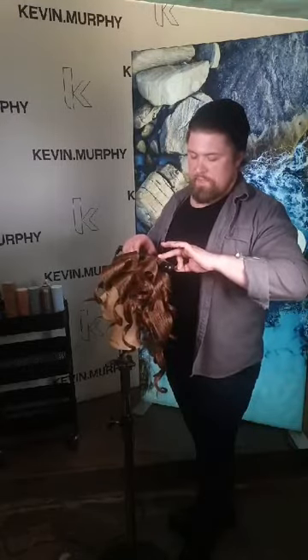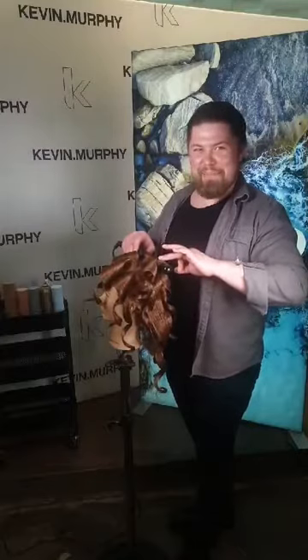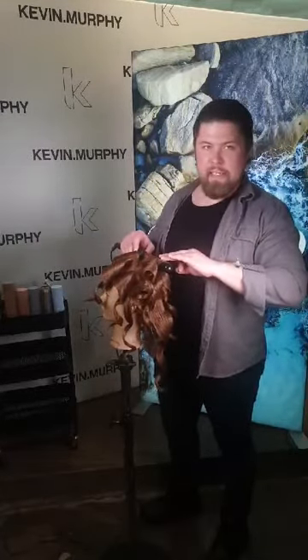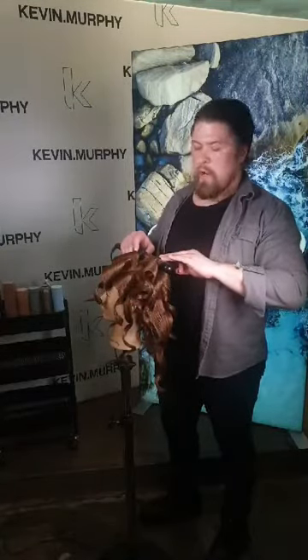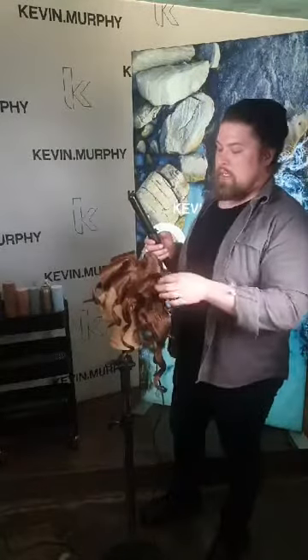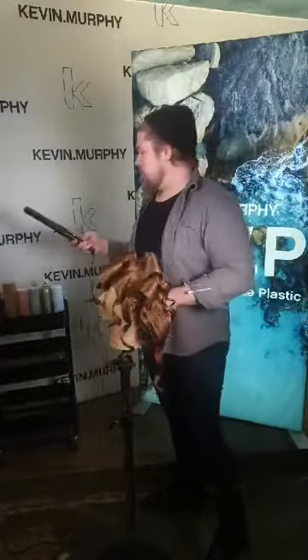Question: where do you find your inspiration for the sets throughout the Kevin Murphy education collections? Inspiration comes from many sources. I like to look at vintage advertisements and movies and think about how to bring them to the world nowadays — sometimes it's as simple as switching to a larger iron size, or changing the direction of some sections to create a different face frame. It can also come from street culture — you see interesting people walking down the street and wonder what they did to their hair.